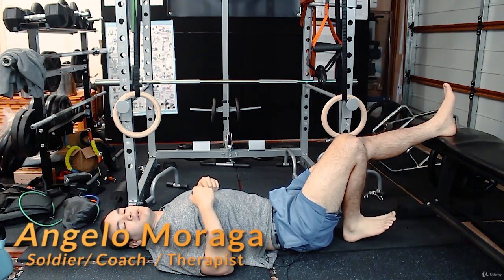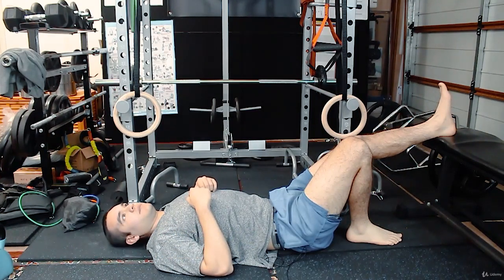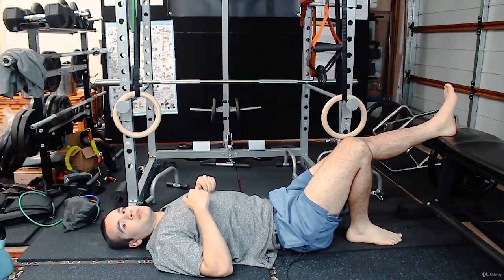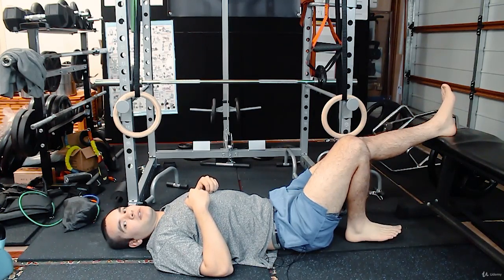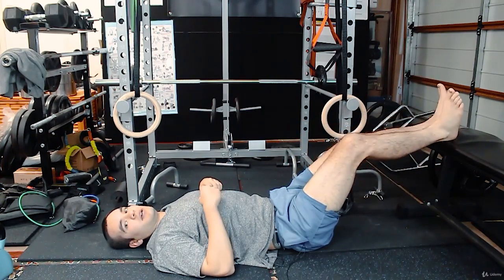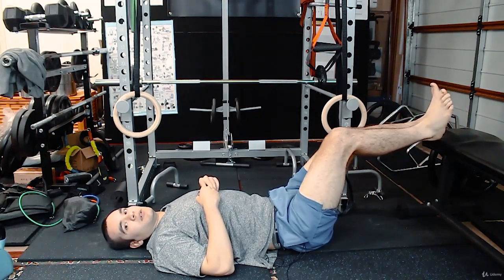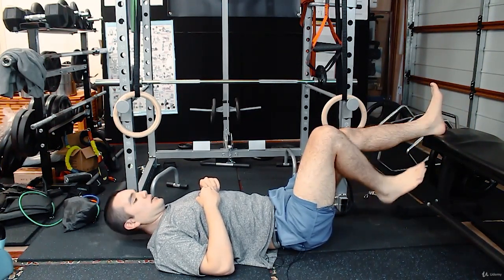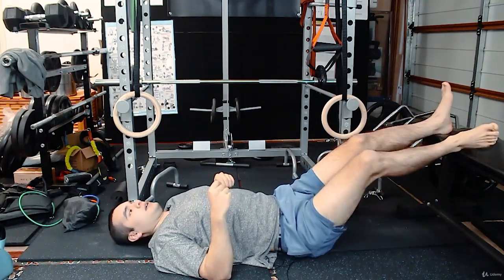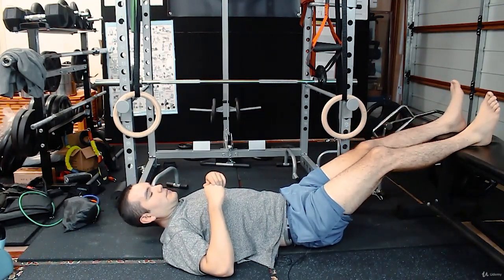We'll be working mostly on the hamstrings — this one is like a hamstring version of a bridge. The bridge has more gluteal activation, but this is also good for rehab to activate and strengthen the hamstrings. You can go for reps, contractions, and holds. You can use a couch or furniture — I've got a bench here. Something soft is better for beginners, and go a little bit further in.